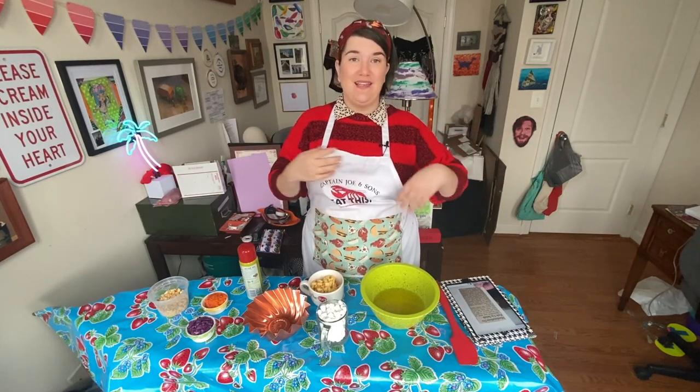Chill until firm. Unmold on crisp greens — salad, remember. And serve with mayonnaise. I gotta remember to serve this with mayonnaise. Mayonnaise. Essentially, this is just putting a bunch of stuff in some Jell-O, mixing it up and pouring it into the mold. Hooray!